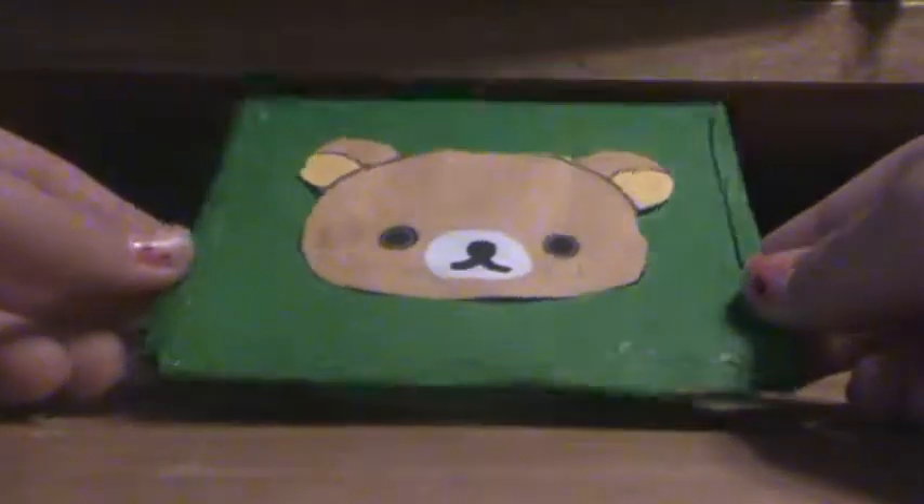Then you can add a magnet to the back and put this in your locker. Once it dries, you have your own little note card holder. That was just a neat idea I came up with. I hope you guys enjoyed — thanks for watching, please subscribe, and I'll see you next time.